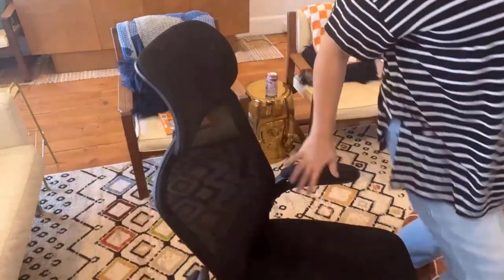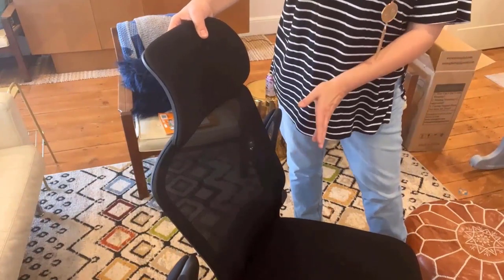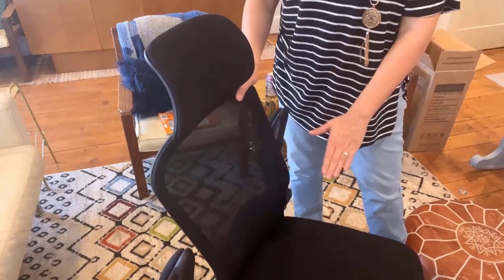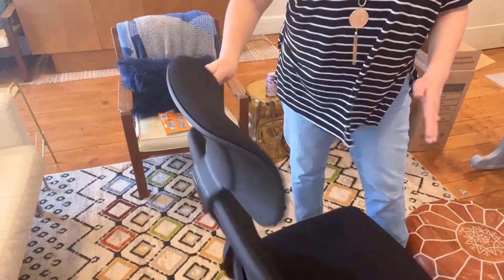So we've got the office chair together and I wanted to show it to you as I'm sitting on it. It is a pretty nice, comfortable chair. It's got a really nice padding on the seat. The arms actually go up and down, which is really nice if you want to push it in further. I love that it has a headrest. The back is this nice stretchy mesh and it's got the five-way castor wheels to make it really easy to move.